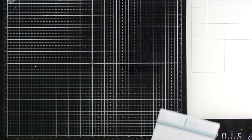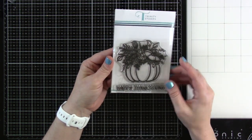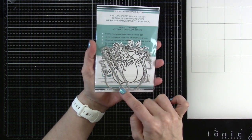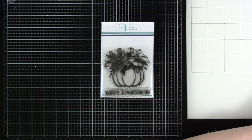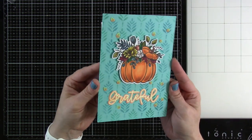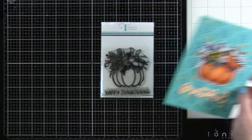Then we have our Pumpkin Bouquet and I love this one — it's beautiful and really fun to color. It's just two stamps, and you do have the die that cuts out not only the image but the 'Happy Thanksgiving' sentiment as well. I of course made something with this one and I'll have a video showing it later because it was super fun. I love the colors and how it turned out.